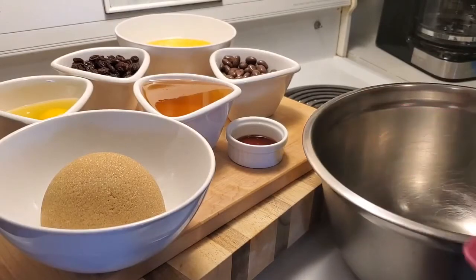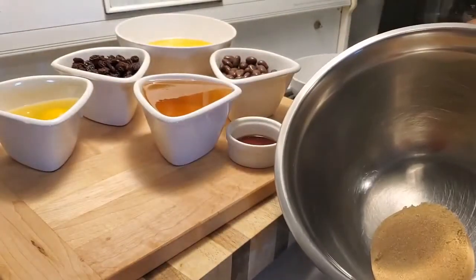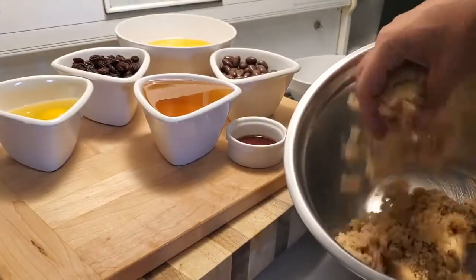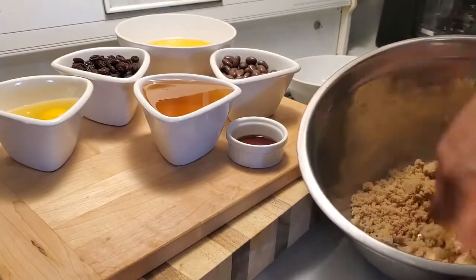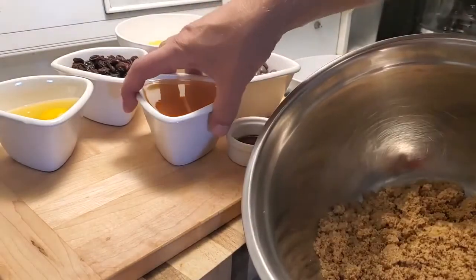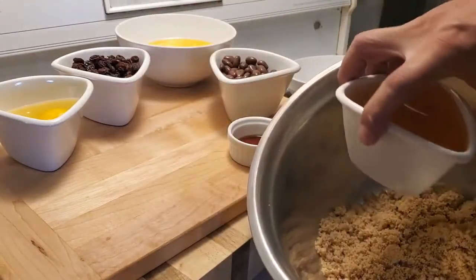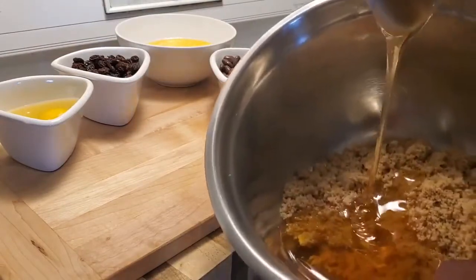Right now we're just going to hop into it and start making the filling. We're going to put in our lovely brown sugar, just mix this up quick and voila — nice and fine. I use honey; I don't use corn syrup, and we're just going to dump that right into the bowl.